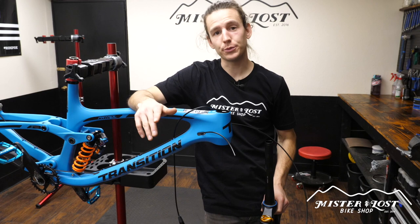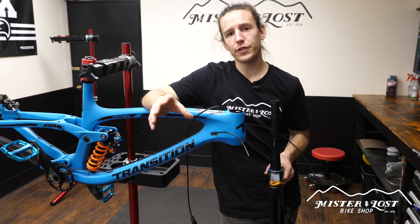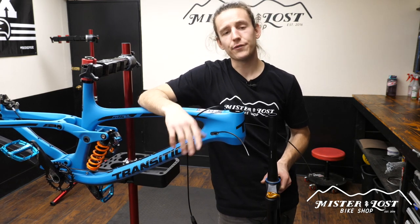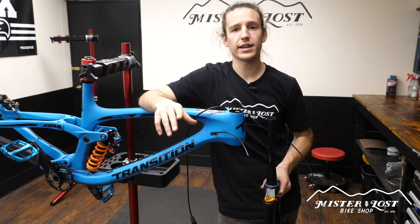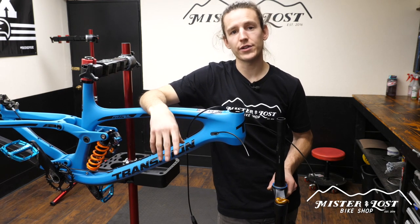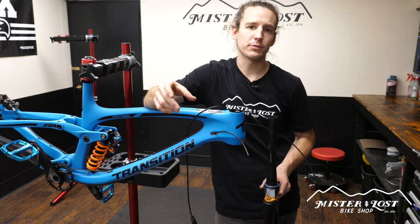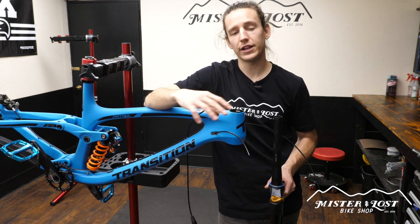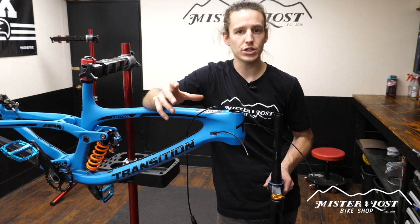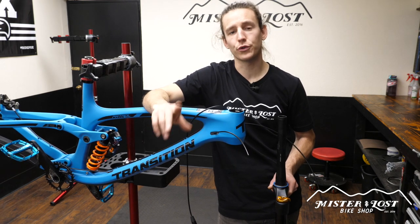Now we've got to get the steer tube cut, so the next step is to mock up the fork in the frame with the headset, headset spacers, and the stem. Check your manual with your headset to make sure you know where every piece is going to go. The lower and top bearings are obvious, but there can be some small washers and then your headset spacers on top. Some people get confused with the orientation of the top cap, so make sure you double-check your manual and know where everything is going before you cut your fork.